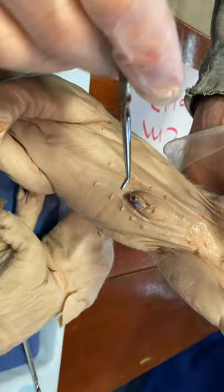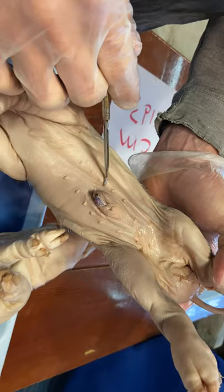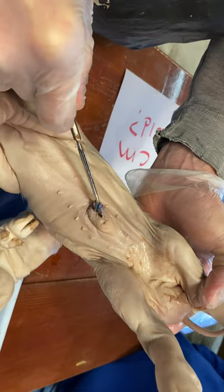Can you read that part again about the opening posterior to the umbilical cord? In the male, the opening is on the ventral surface of the pig, just posterior to the umbilical cord.